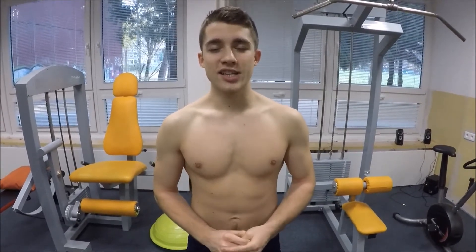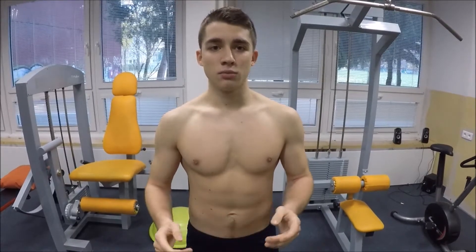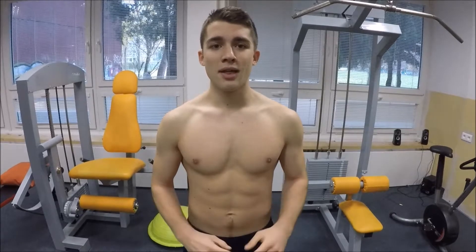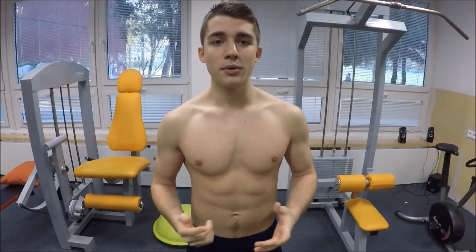Overall, you can do this warm-up and then add exercises specific to whatever you're training that day. For example, if it's leg day, add a few more leg exercises and you'll have a great full warm-up. That's it for the warm-up — thank you for watching. If you liked it, hit the like button, subscribe, share, and write any questions in the comments below and I'll do a video about it.